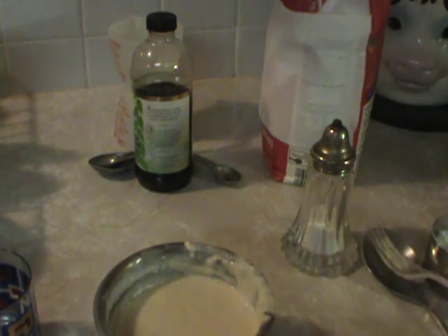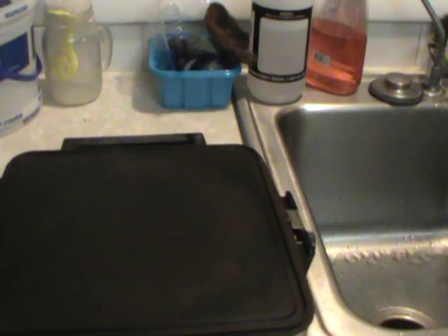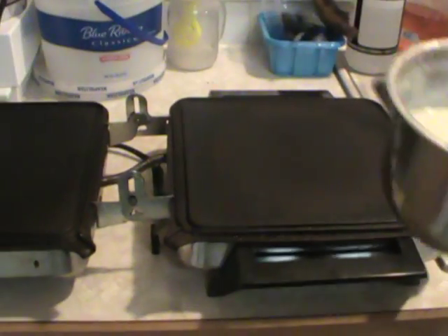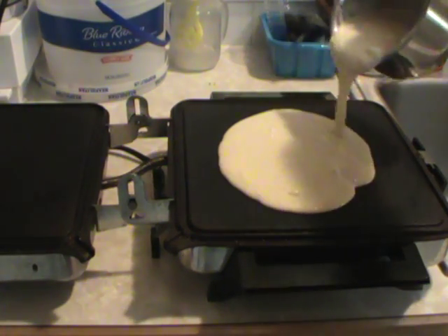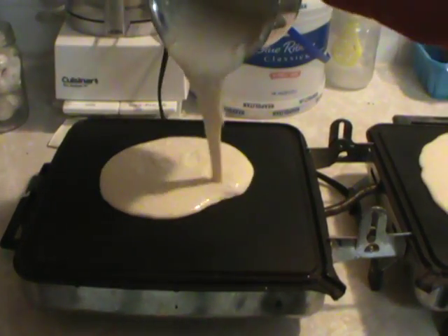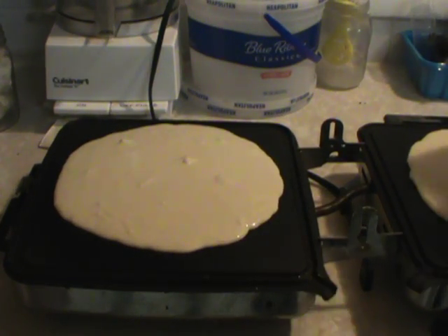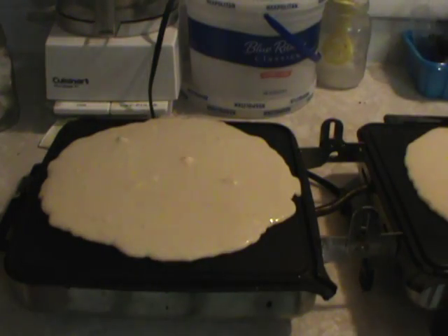This recipe is for two people. I've got my old pancake machine and it's already heated up. I just pour the batter on here — this will make two giant pancakes. So we let it cook.